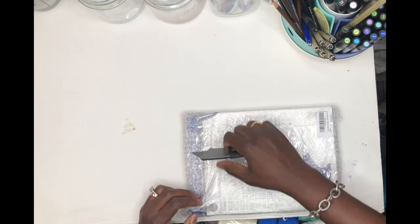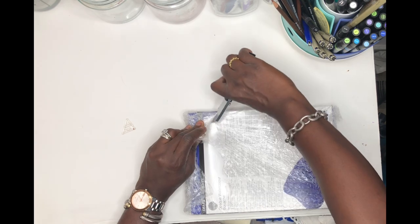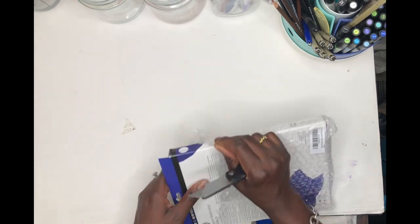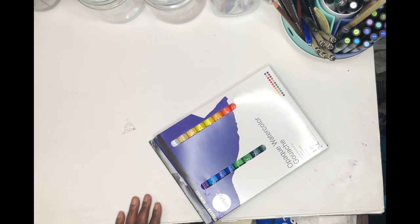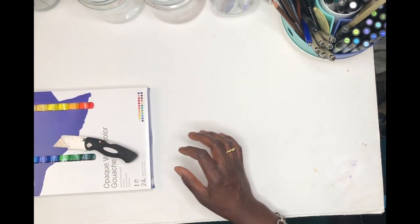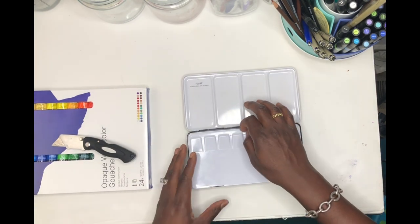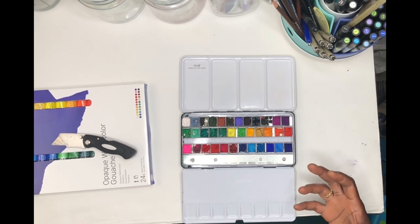I'm hoping the Daler-Rowney doesn't give me a reaction, because I noticed with my Paul Rubens watercolor — once I handle it — I immediately get this taste. I believe our hands can absorb certain chemicals, and I'm very sensitive. Once I touch the Paul Rubens, I can taste it on my tongue without even putting my hand in my mouth, and I really don't like that feeling.